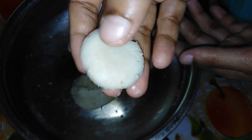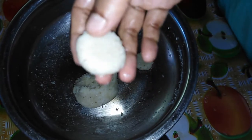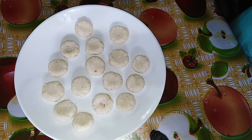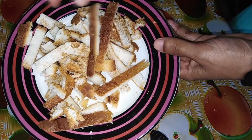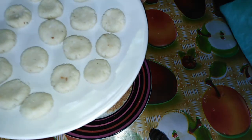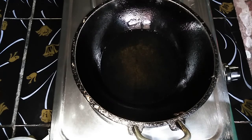I will fry it, so I have to fry it into the right shape. I am going to fry it now. This is brown. We will crush the bread crumbs. The bread crumbs are ready. We will fry in the oil.